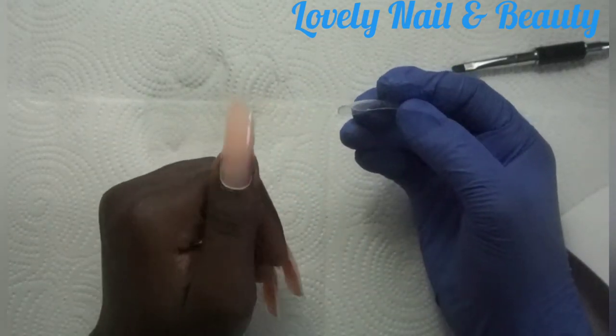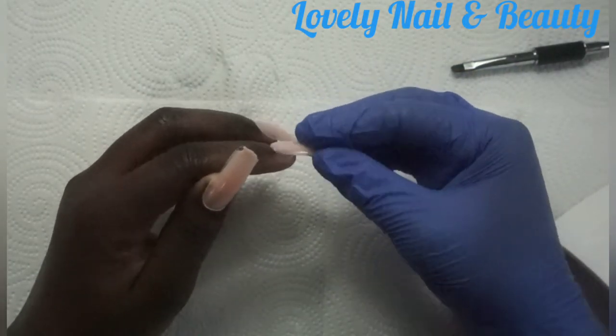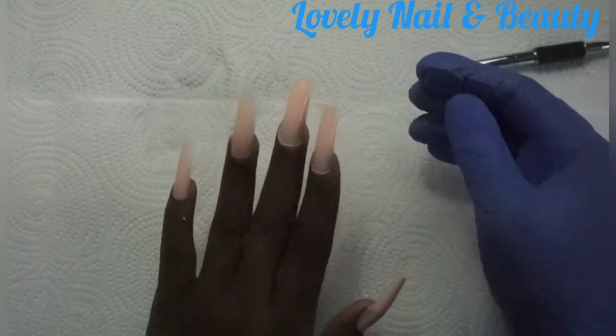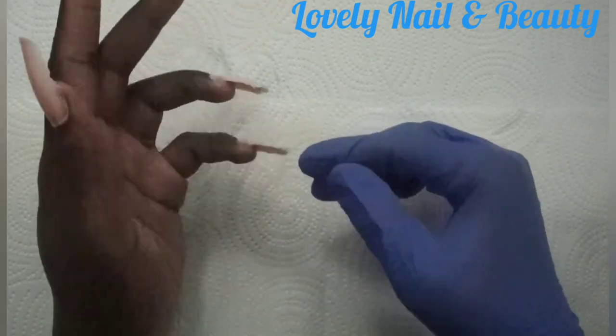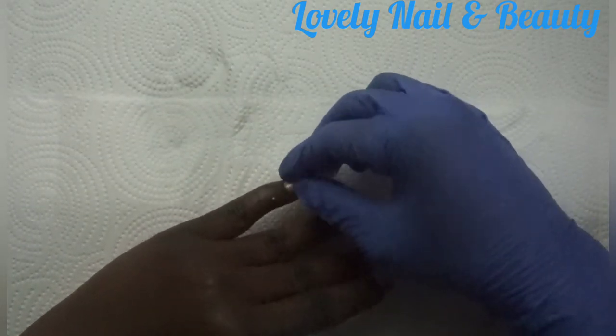I'm gonna wait a couple of minutes to make sure all my poly gel nails dry properly. I think it's done — now I'm gonna turn off my machine and take off one by one the plastic nail mold for extension. It's so easy to take off — you can hear the crack sound. You can see I have the shape already! It's really easy for beginners or if you have a hard time with acrylic.